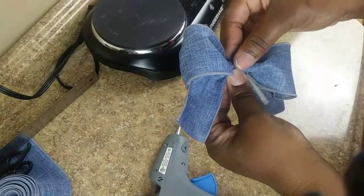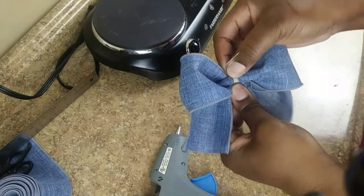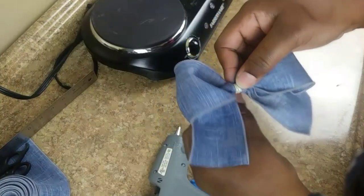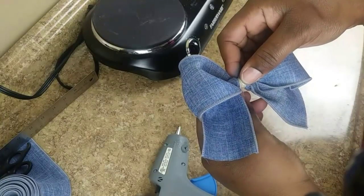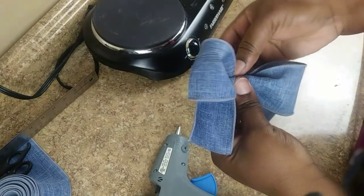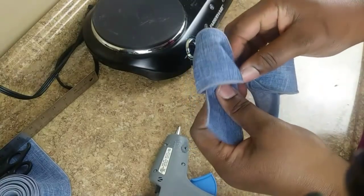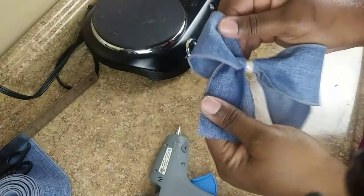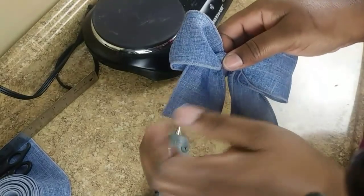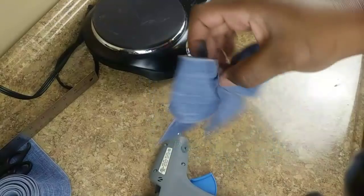Keeping the center gathered, take your twist tie — you may see a lot of people sew the middle, but I'm showing you a quicker way. Take the twist tie and just twist it all the way around so it's all held together. Then straighten out your legs, and there's your bow.